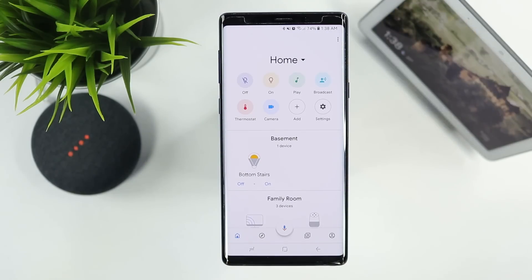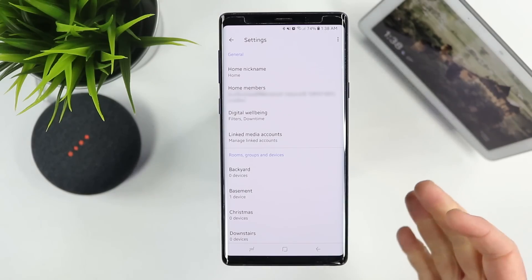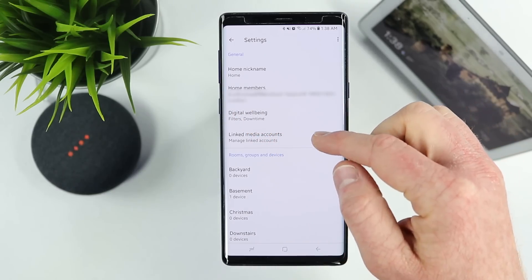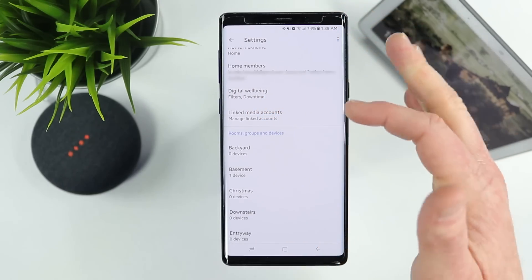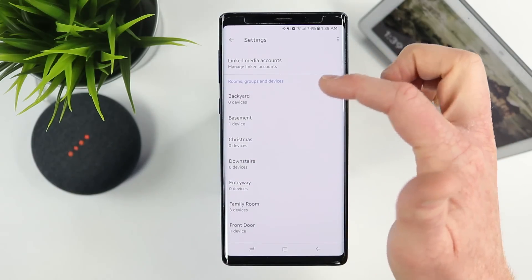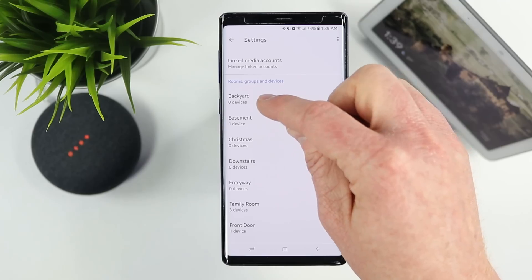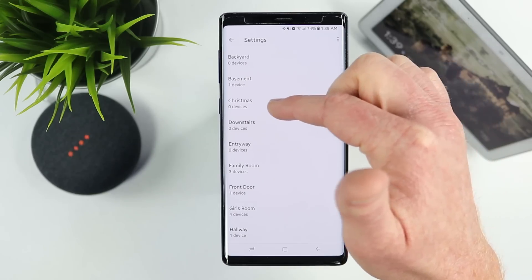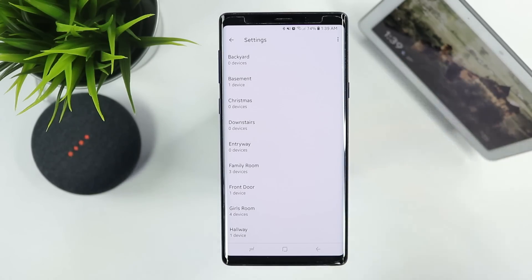That's how you set up and move around all your smart home devices. If you want to adjust things further, open the Google Home application settings. Here you can change your home nickname, see members of your home, and set Digital Well-Being time — so you can prevent certain devices from being activated or media from being played at certain times. You also have your rooms, groups, and other devices. I have a room called Backyard with nothing in it, and one called Christmas where I could add Christmas lights.